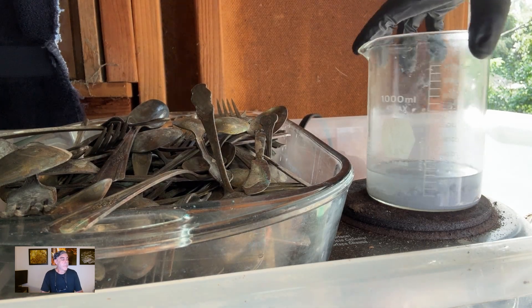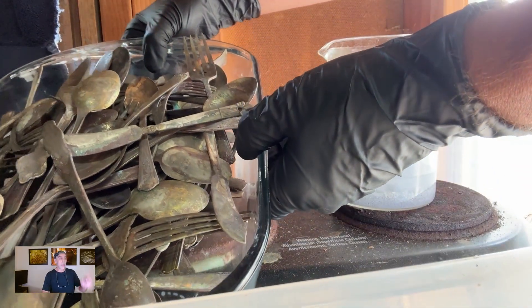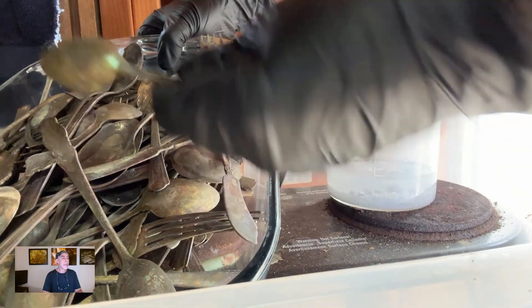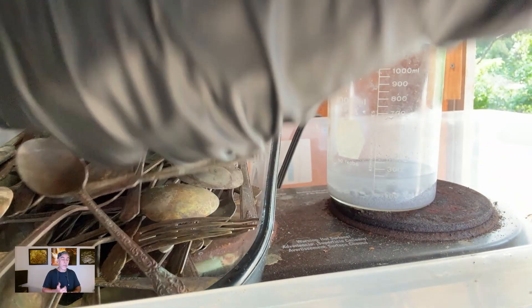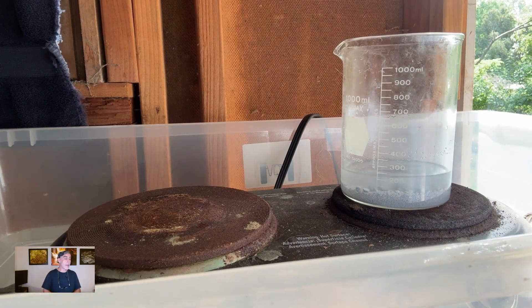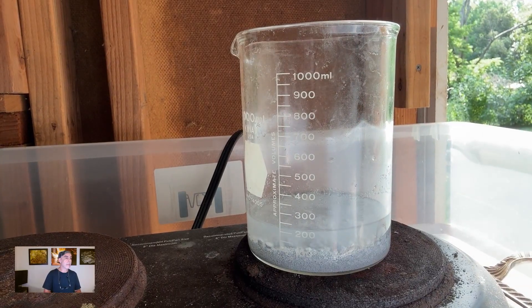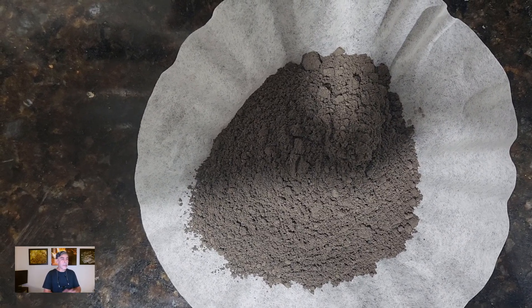In this video we're going to refine the 2.7 ounces of silver recovered from flatware — that's from the five pounds of flatware video. You can see my proprietary solution I've been working on. That yellow brass was silver plated. My solution strips the silver completely from the substrate without attacking the underlying substrate. That little jar has some chloride recovered from another two pounds. We'll add that in and refine it. That metal there is what we're actually working with — 2.7 ounces.